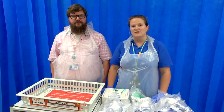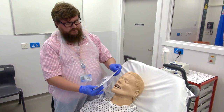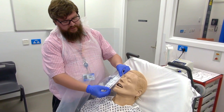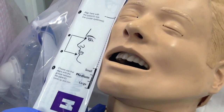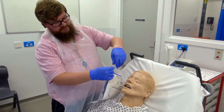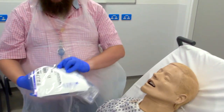Now we'll go through how to size the mask for the patient. When you're sizing up the mask, you want to size up level with the eye and the lower part of the lip. As you can see on this mask, it's a medium. So let's open it — pull across the perforation and take all the contents out.